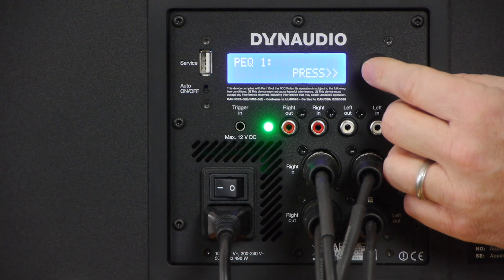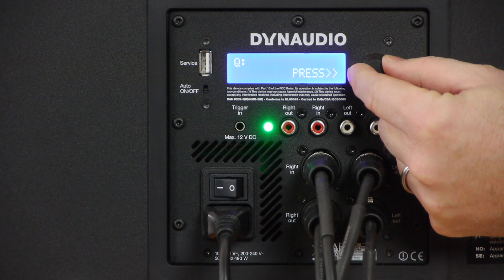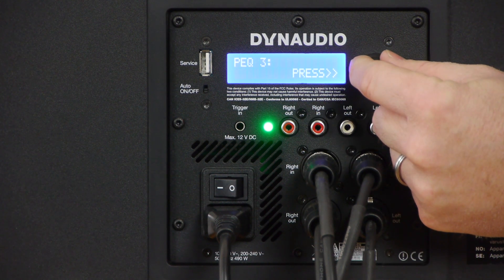The fifth page contains the three PEQ bands, or parametric equalizers. Each band has its own adjustable frequency, gain, and Q or bandwidth. Remember, acoustic testing equipment should be used when making any significant changes to the parametric equalizers.